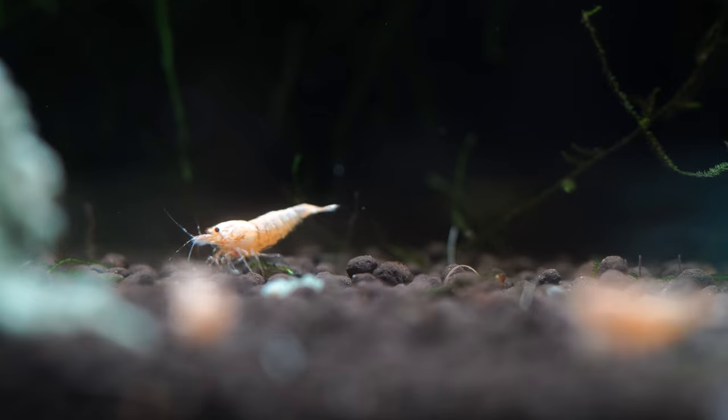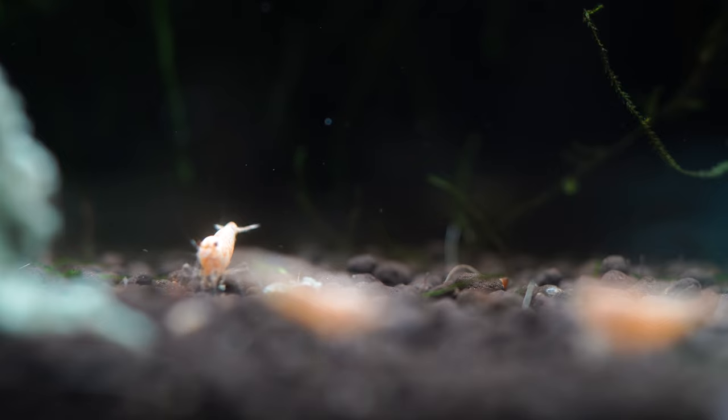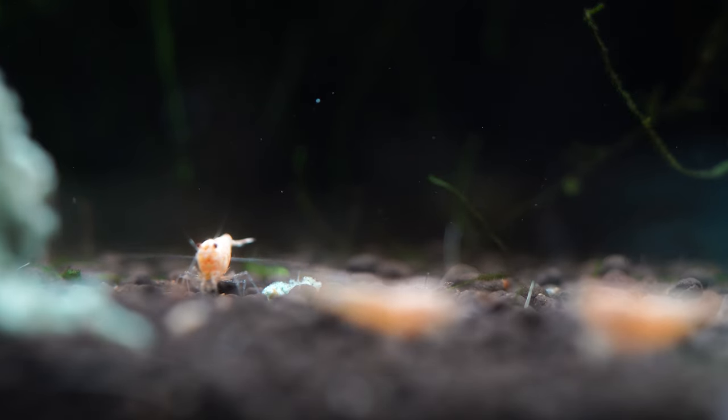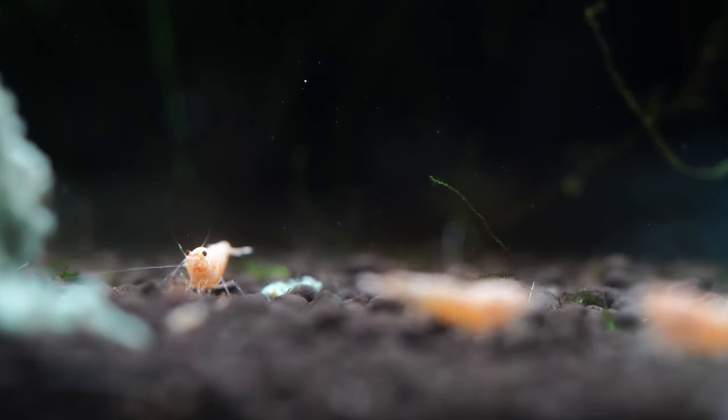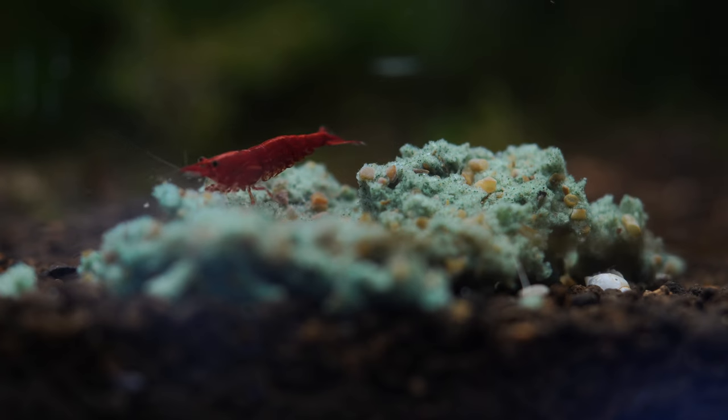The next thing I'd do is get some high-quality shrimp aqua soil — something that's a fired clay ball in a rounded shape, nothing too sharp, because sharp substrates can nick and cut shrimp and potentially create bacterial issues with open wounds. The round clay is quite porous and provides a nice food source for the shrimp to maneuver around and pick apart different bits of debris in the substrate.